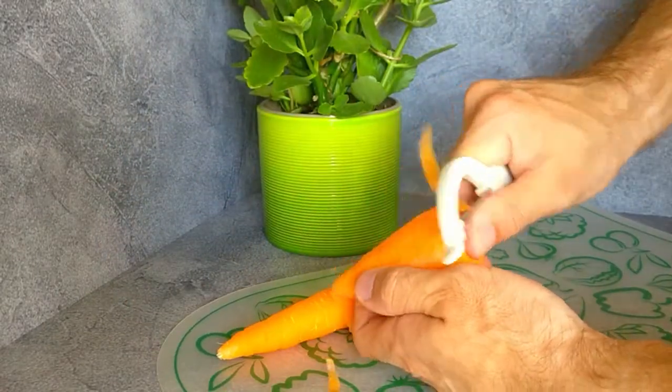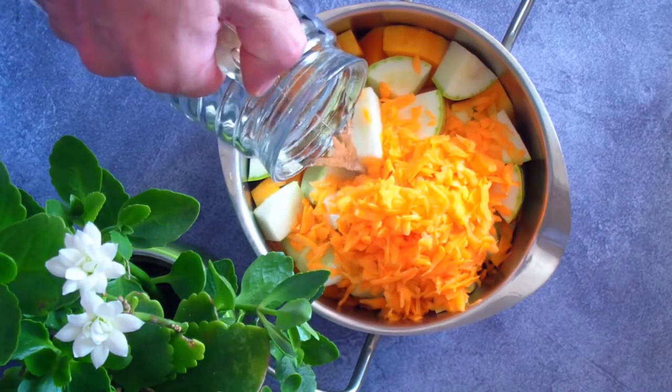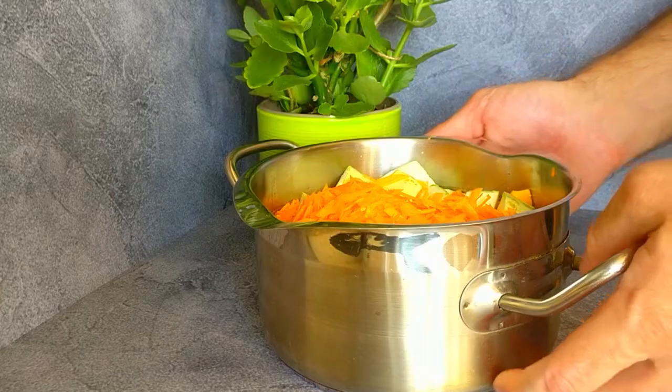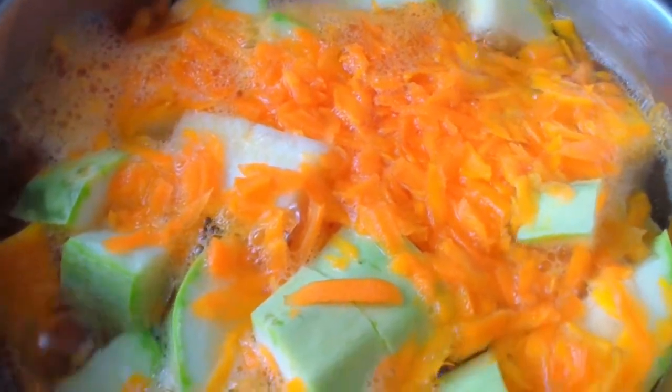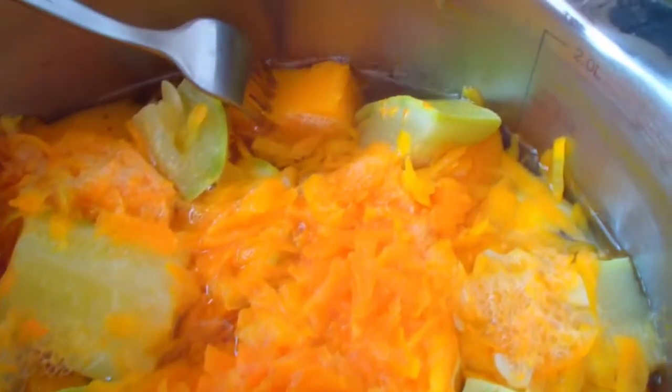The potatoes will make the soup consistency denser. We peel carrots and grate them. Pour water so that it almost covers the vegetables. I'm gonna let it simmer for about 15 minutes. We check the readiness with a fork — the vegetables should be completely softened.